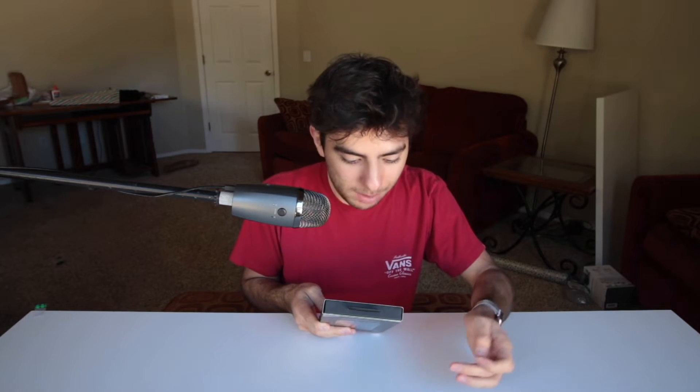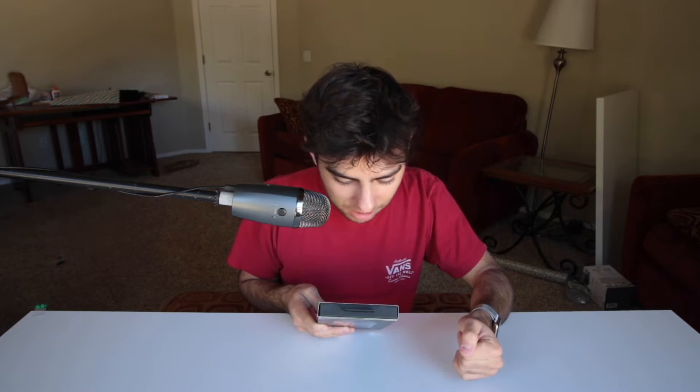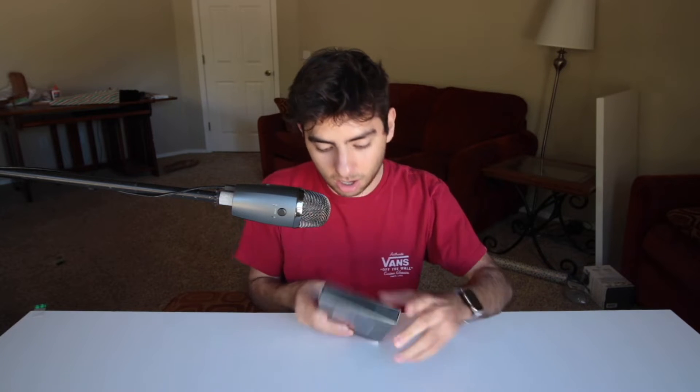On the back it says 'Crafted for iPhone' — well I freaking hope so, because it's an iPhone case. And then it says this super slim case is fully wrapped with a premium quality vegetable tanned leather, and it is designed to hold two or three of your essential cards.